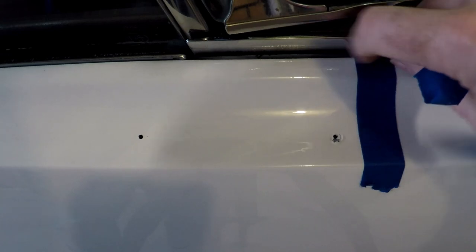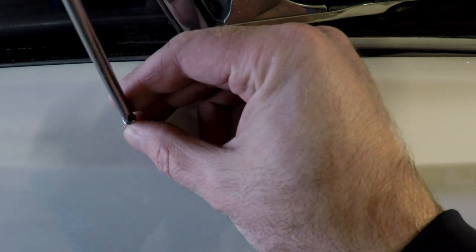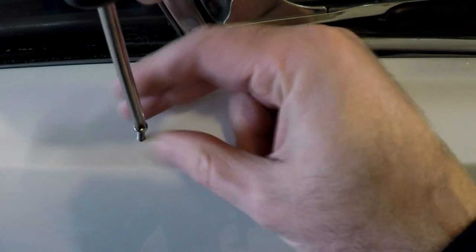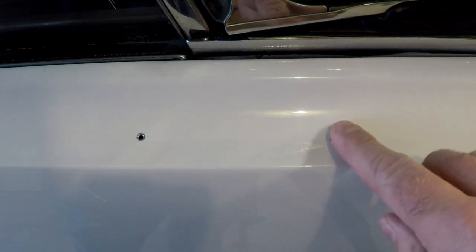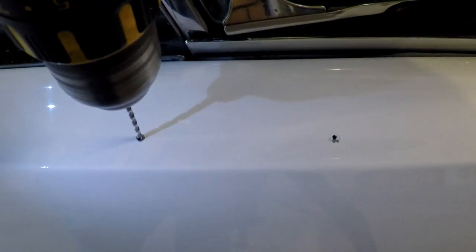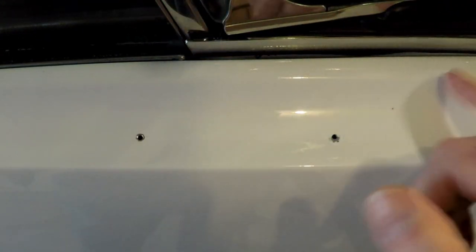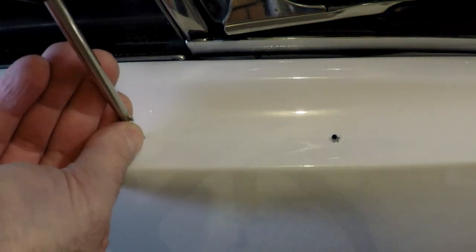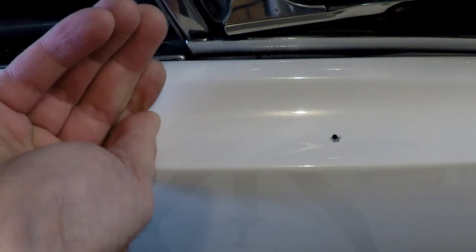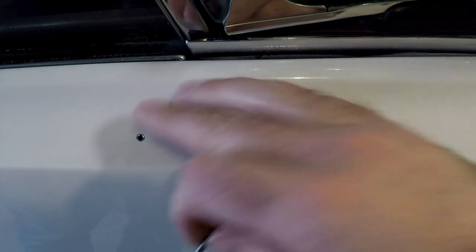Learn from my mistakes. Right now I'm going to run the screws in just to make sure everything works out good so I'm not fighting it when I go to put the piece in. What I'm noticing is the hole is not large enough - I need to go to the next size drill bit. The next largest bit in my drill case is 7/64ths. Still not quite big enough, so we'll just sneak up on it with each drill bit size. The next drill bit in my kit is a 1/8th inch drill bit.